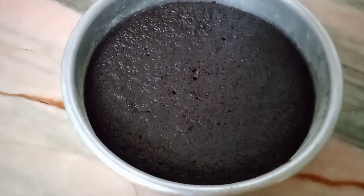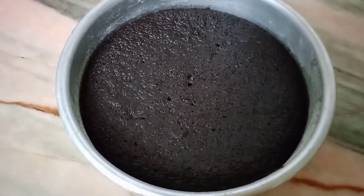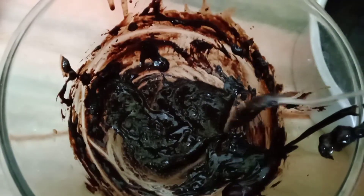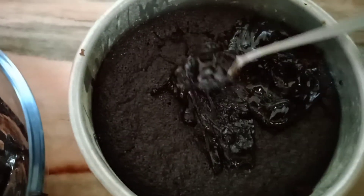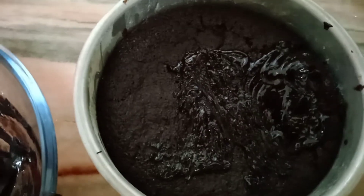When it cools down, you can demold the cake and do further icing, or you can have it as it is. I'm just decorating the Oreo cake with some melted chocolate and some sprinkles.